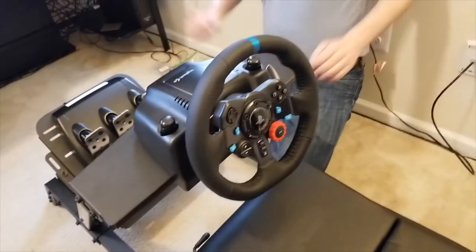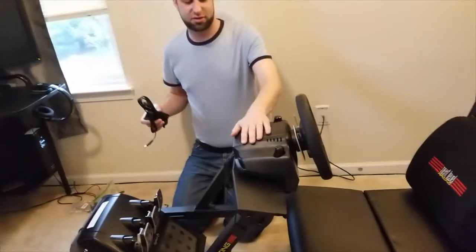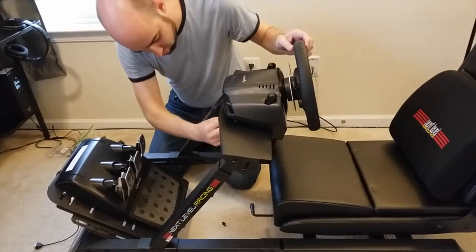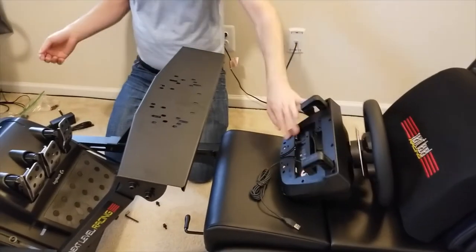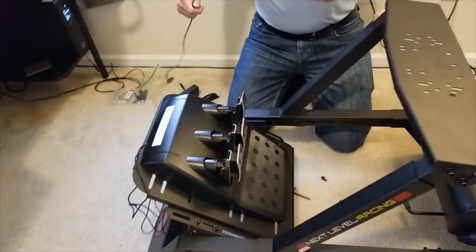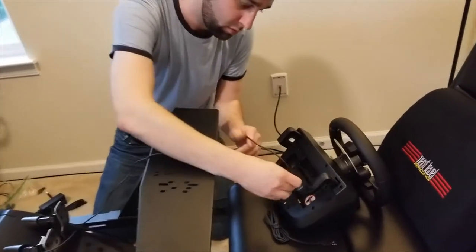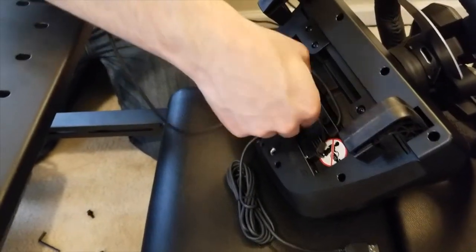Oh crap — don't do that. First, you have to run the cables from your pedals and from your power adapter under the wheel before you complete the install. There are a couple of different cables: the USB data cable that goes to the computer comes out here, and this serial-style cable for the pedals needs to go in. Here's where you attach the pedals, and here's where you attach a shifter. Plug in the pedals and route the cable out.